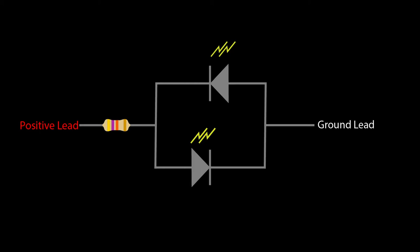An important note: anytime you power up your LED, it has to have a resistor. LEDs cannot flow current without a resistor in place — the current will exceed the limit and it will blow the LED. If you do that even once, the LED will pop and will not function anymore. So be extra cautious and make sure you've always got a resistor in place.